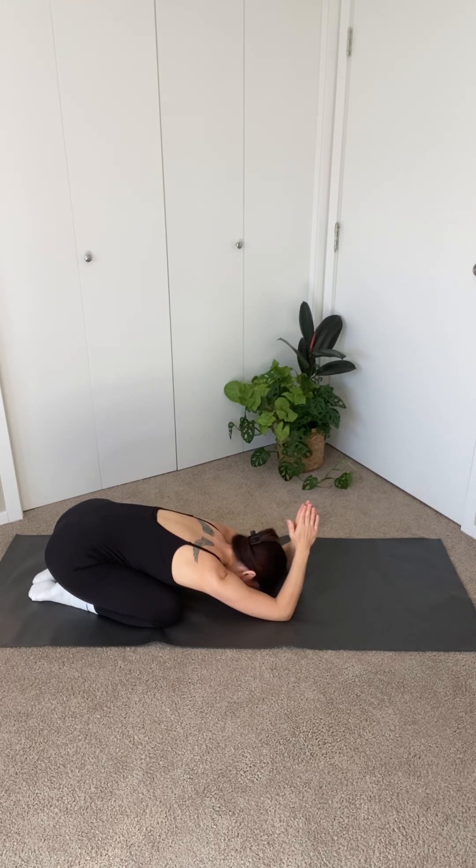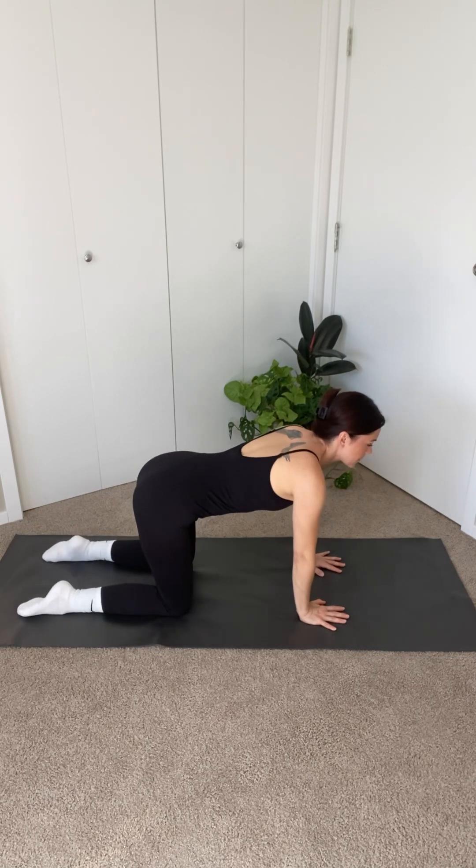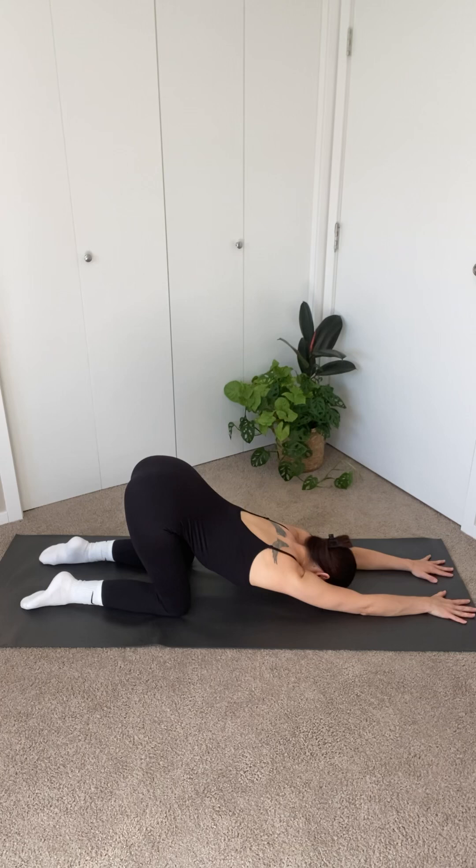Release your arms back to the ground and come into tabletop. Walk your hands out in front of you and reach your chest and your forehead to the mat and your sit bones to the ceiling for puppy pose.